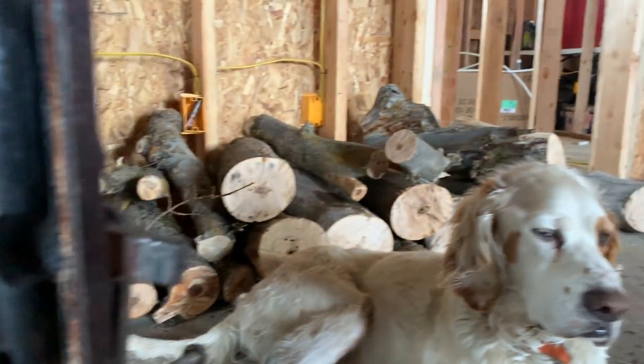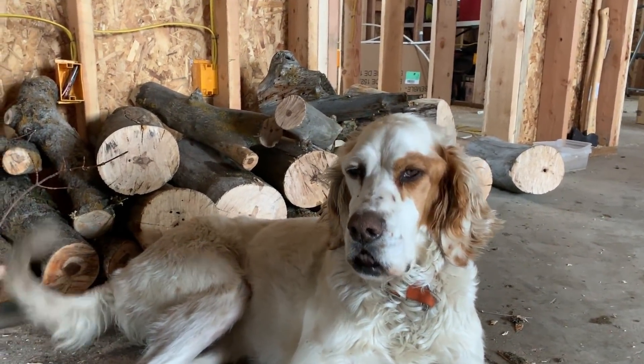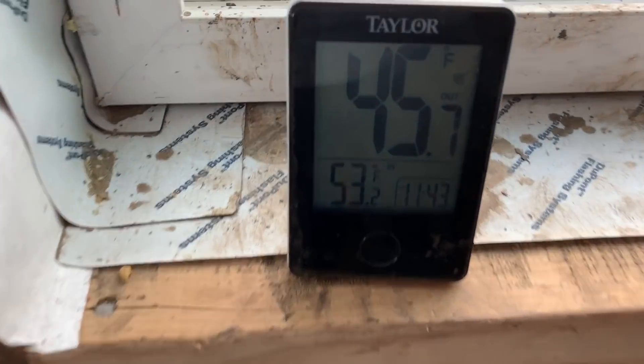Yesterday as I was leaving I noticed he was sitting on the ground and he was not quick to fly. I tried to walk up close to him but he eventually found his wings and took off, so I assumed he was fine.